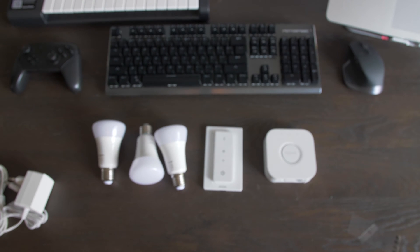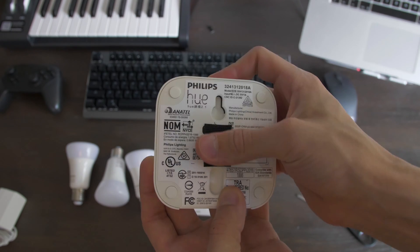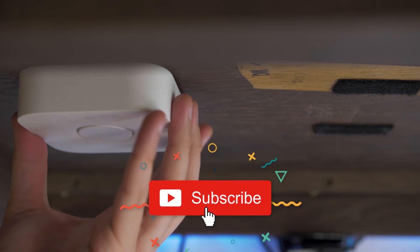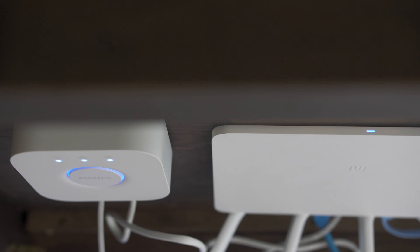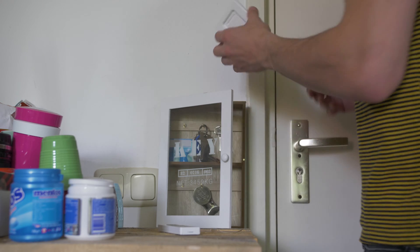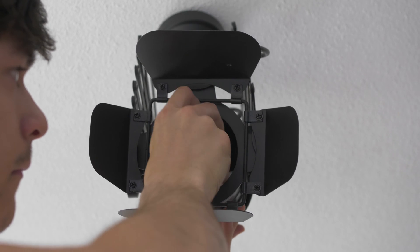Let's set it up — you will see how easy it is. I use velcro to attach the bridge switch under my desk, next to my router. I will use the sticky tape to attach the switch placeholder to the wall next to my door, so I can easily turn on the lights when I come in the room. Then I screw all the bulbs into my preferred lamps.